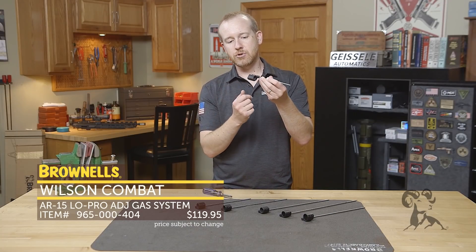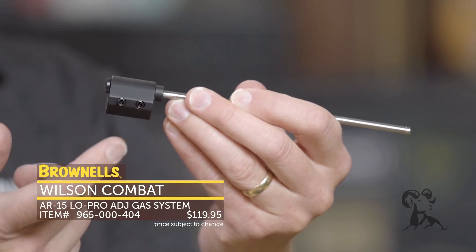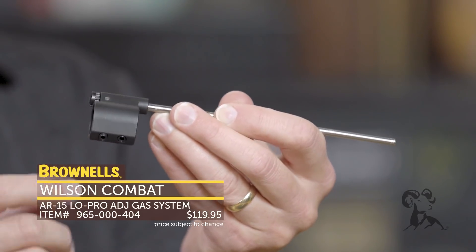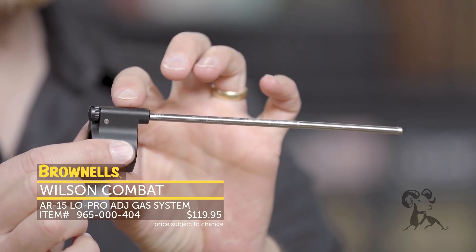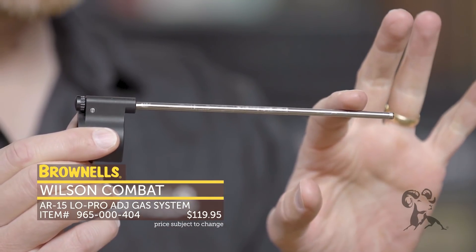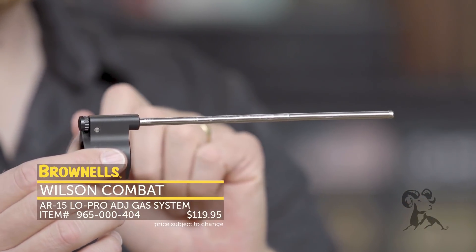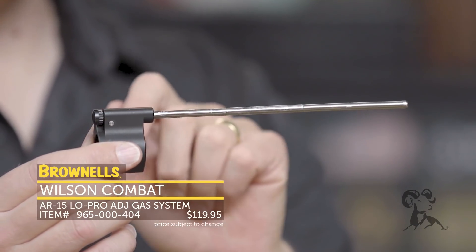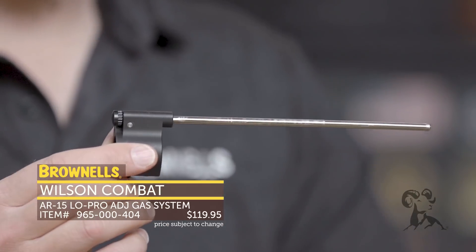It does have two set screws to secure to your barrel. It will be in the standard spot, so if you've got a dimpled barrel, pretty handy right there. This comes pre-installed with a straight gas tube unique to this gas block, so you don't have any bend — it's super easy to line it up with your upper receiver and ensure everything's perfectly aligned. And then you've got your 4140 gas block up front mated to it, and they have that nice and sealed so you don't lose any gas in your complete system.